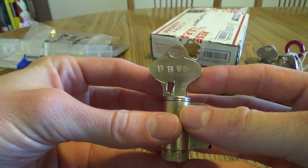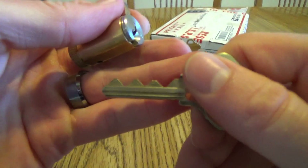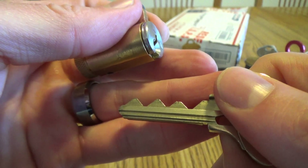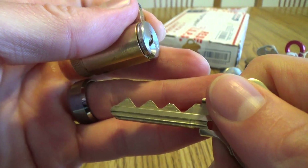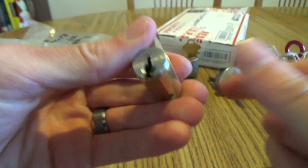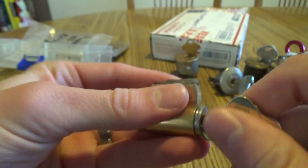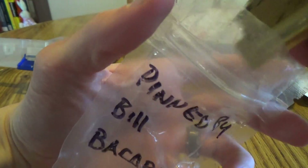Schlage Everest. Bail Bacardi, number 19. When you have a challenge lock from Bail Bacardi, that's exactly what you think you'll find, and that's exactly what you find. Schlage Everest — I've never actually opened up a Schlage Everest. I have another challenge lock that's a Schlage Everest but haven't opened it up yet.